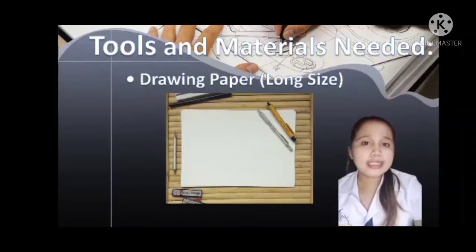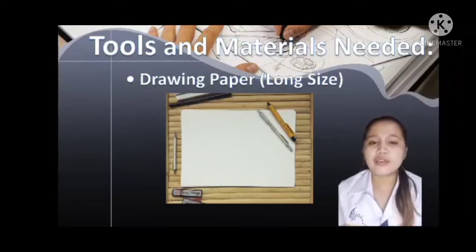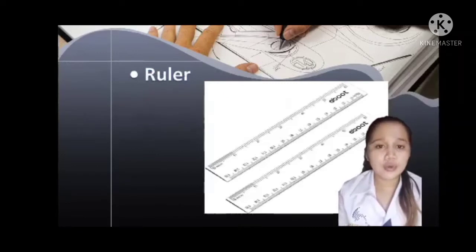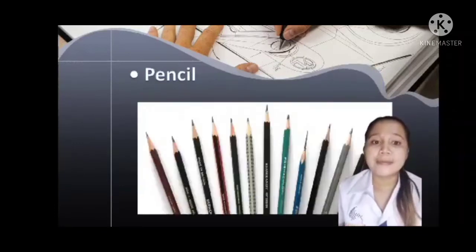Now, let's proceed to the tools and materials needed in making your Title Block. First, we need to have drawing paper — the long size — and then the T-square. And next, ruler, triangles, masking tape, drafting board, and pencil.